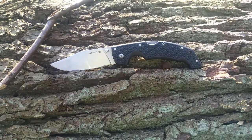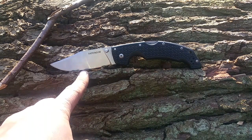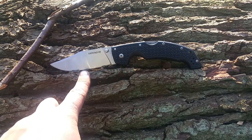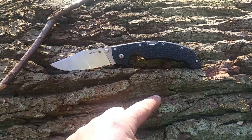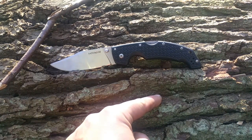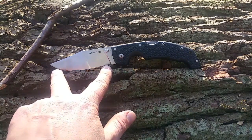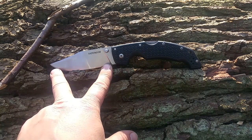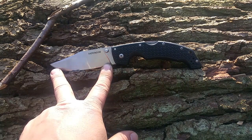Da haben wir also den Stahl. Der ist aus AUS-8, gehärtet auf 56 bis 58 Rockwell. Heftlänge 12,7 cm. Klingenlänge 10,2 cm. Die Gesamtlänge ergibt sich dann zu 23,9 cm.